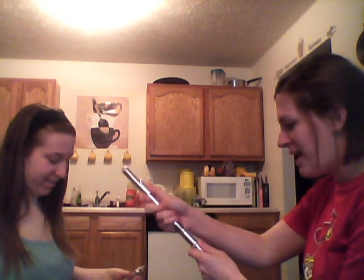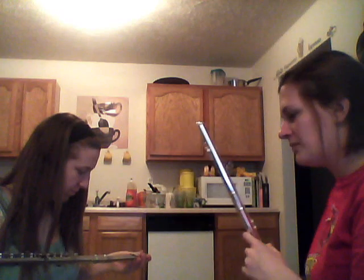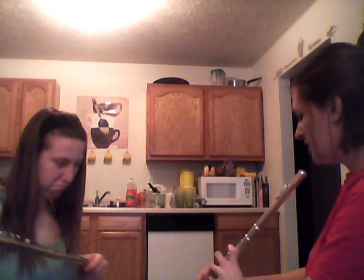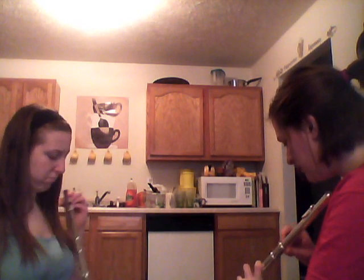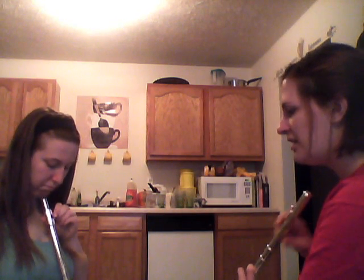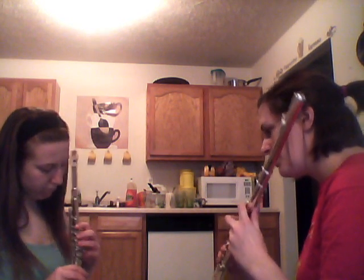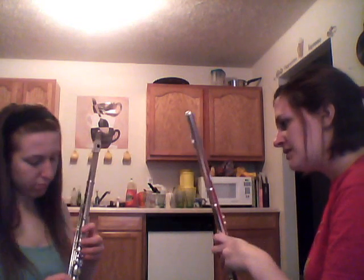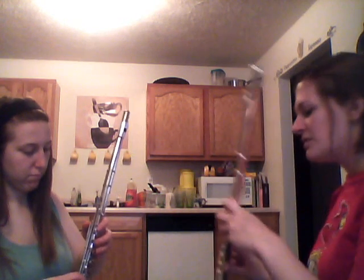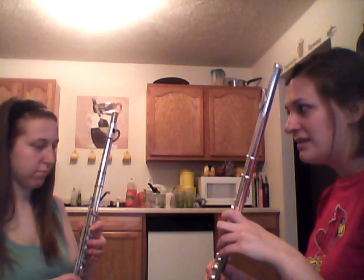That's your first tone on the flute — nice job! Now put the head joint back on the body, carefully lining it up and twisting gently. Hold the assembled flute and look down to make sure the hole lines up. Now let's review finger placement: we number the keys one through six, with one, two, three belonging to your left hand.